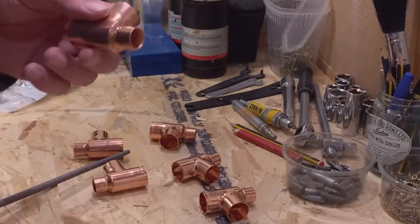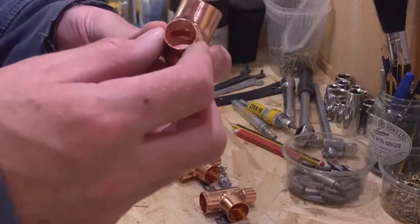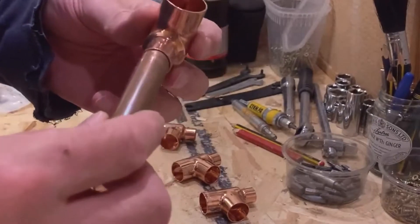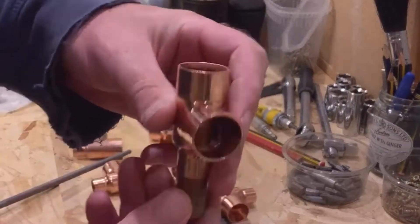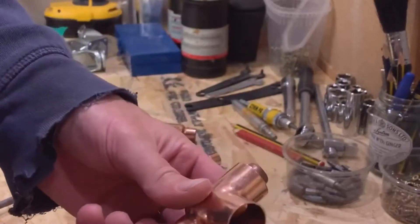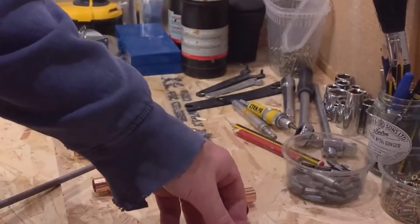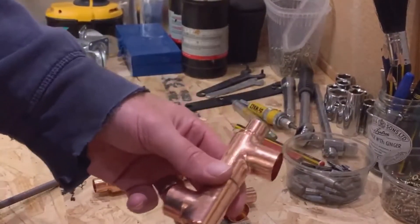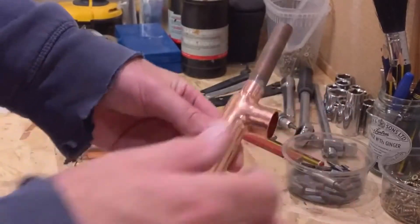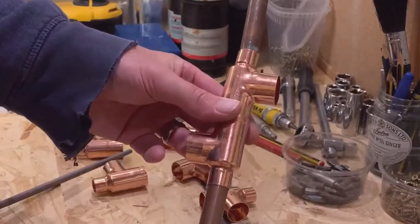Okay, so we've done a bit more filing and we've now got our reducer filed out inside, so now we can get a pipe and it will basically feed all the way through. We're going to put a longer bit of pipe all the way through two of them, and ultimately we'll have pipe passing all the way through the top, all the way through the bottom. We'll make this piece the heat pipe and the water will flow through and exchange the heat there.